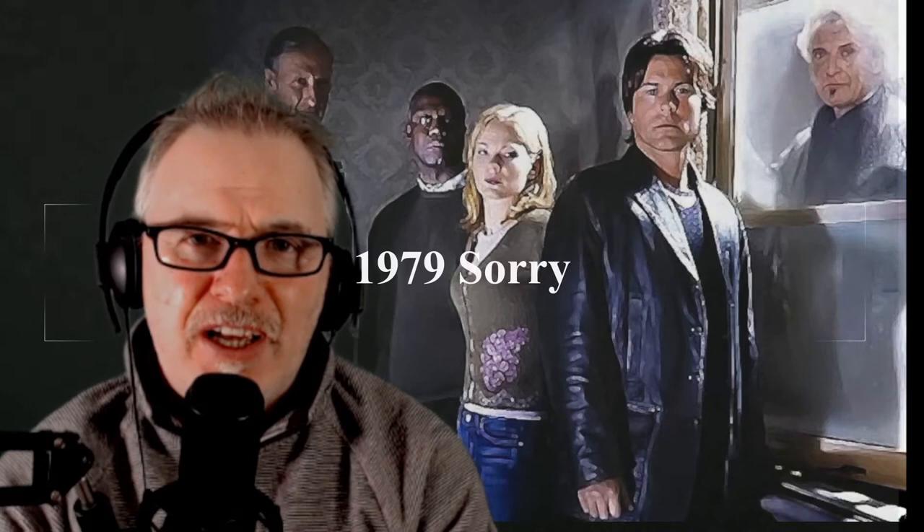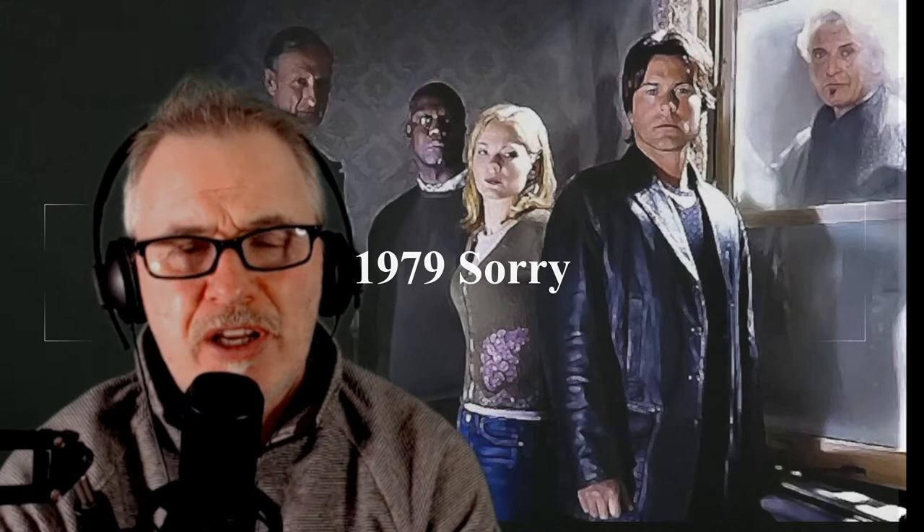Hey folks, I finally got a chance to check out the 2004 version of Salem's Lot, starring Rob Lowe as Ben Mears, Samantha Mathis as Susan Norton, and Donald Sutherland plays Straker with Rutger Hauer as Mr. Barlow. I'm a massive fan of the 1975 version of this, but I think this is probably the closest version we've had to the book on screen.